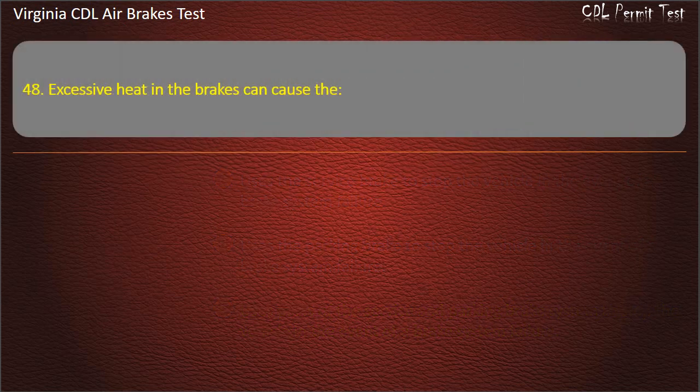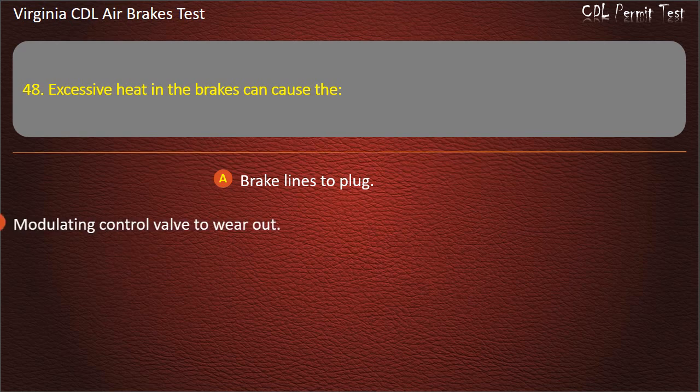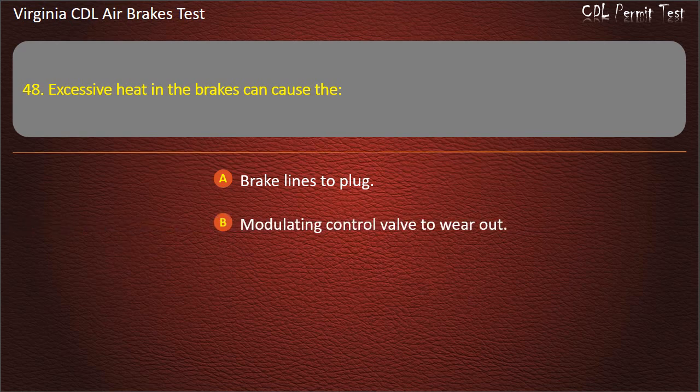Question 48. Excessive heat in the brakes can cause the: Brake lines to plug; Modulating control valve to wear out; Brakes to fade or fail. Answer: Brakes to fade or fail.